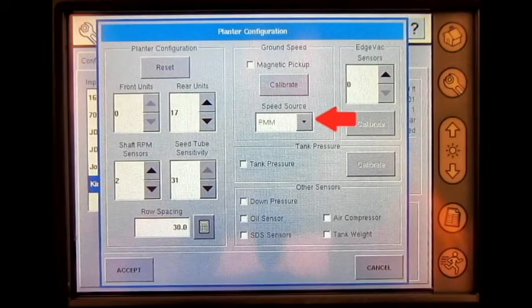Select the speed source from GPS, auxiliary, and PMM. If GPS speed source is utilized, the PMM looks to the display for a GPS ground speed. If auxiliary is utilized, the PMM looks to the display for radar ground speed, and if PMM is selected, the PMM looks for ground speed from the magnetic pickup sensor on the planner.